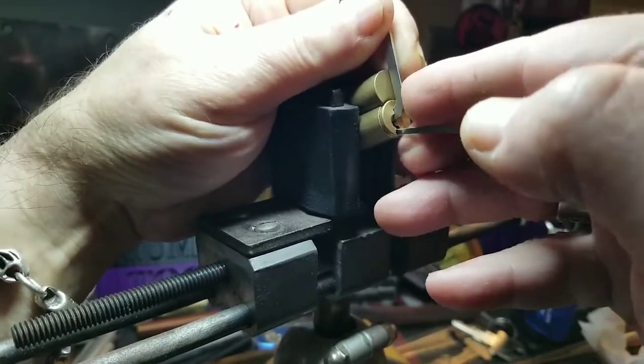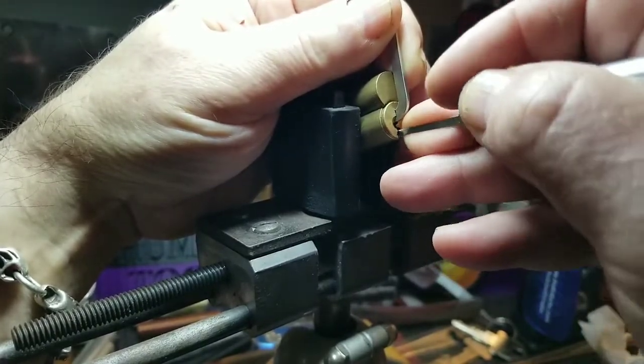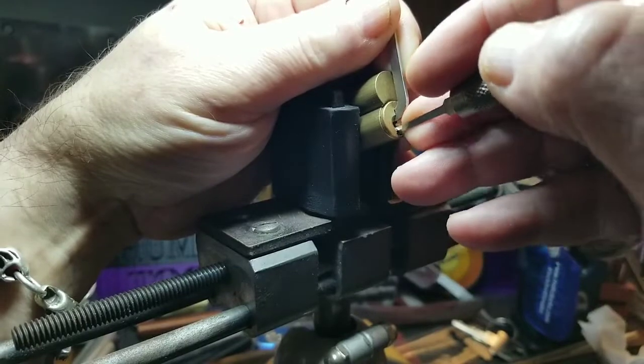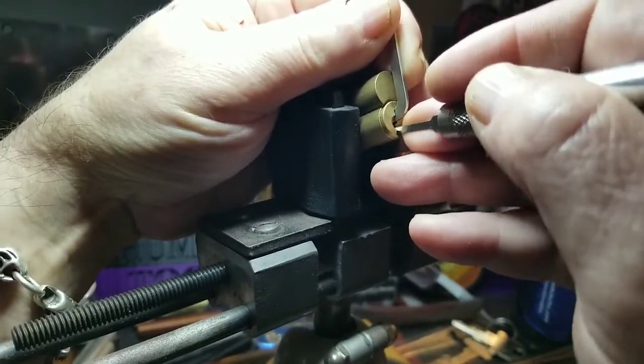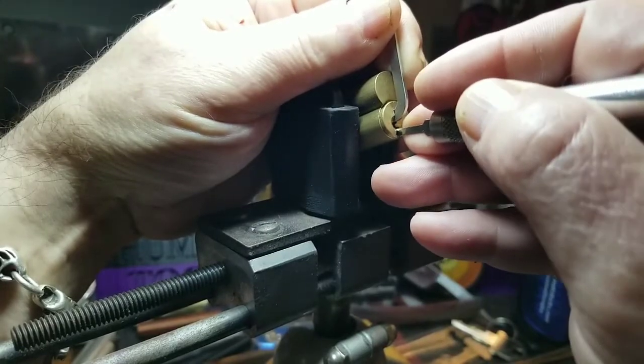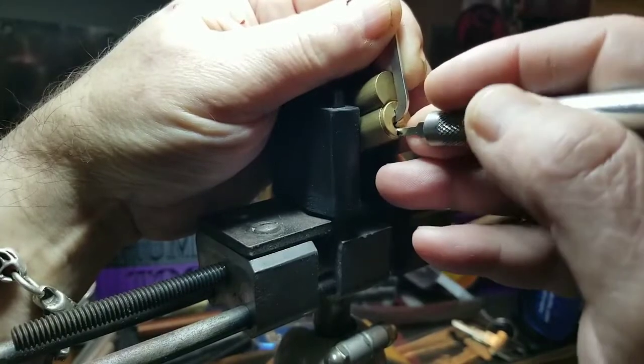One. Two — nice click out of two. Three — nice click. Four. Five — got a click out of five. And six — nice.